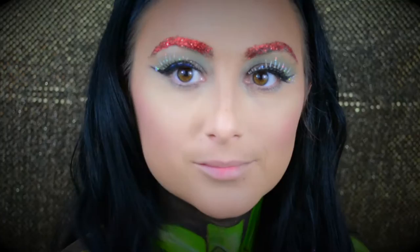Then I went in and popped on some really fun lashes — they're from Halloween. I didn't show you the clip because it was a disaster. So here we are, just popped these on. How fun are they? So fun!